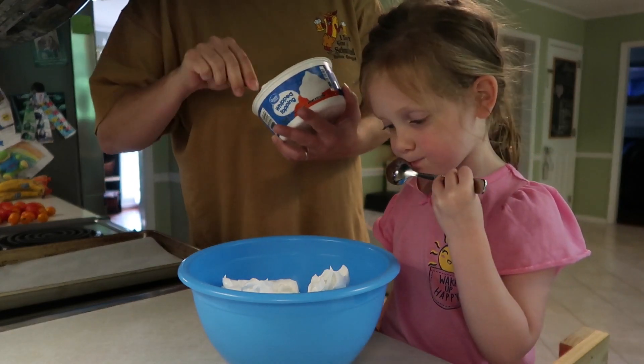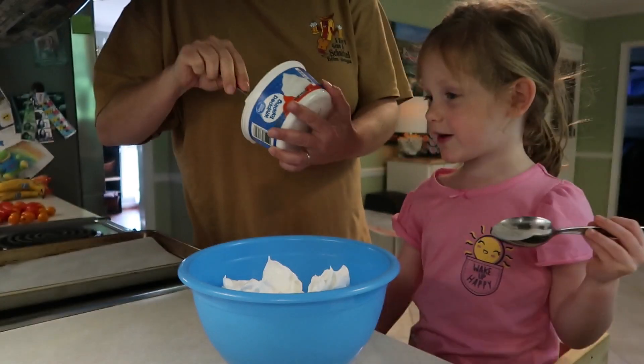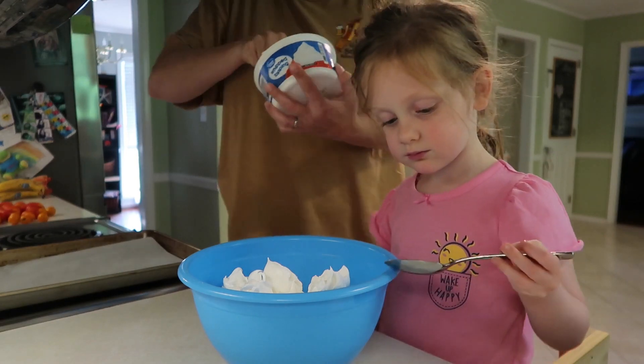Good thing nobody else is eating this food. Now we gotta know that Daddy just sleeps. Well, I mean, the three of us — you, me, and Daddy. It's not like we're making this for a bake sale or something.